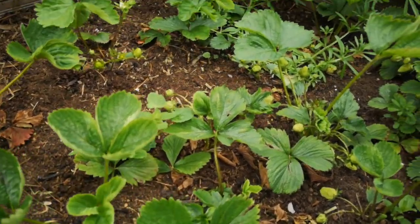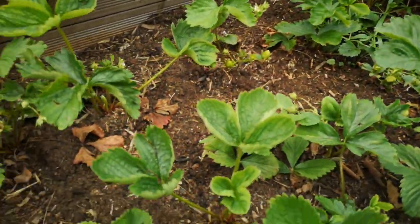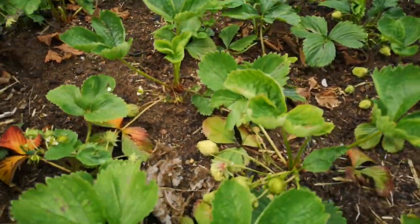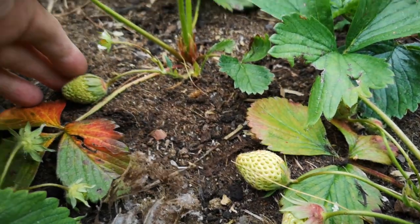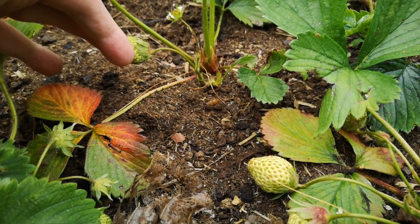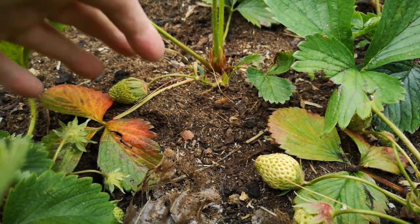Here's my strawberry bed — as you can see we have strawberries growing, coming along quite well actually. Got a few weeds I need to pull out, but that's no problem. The reason you want to put straw around your strawberries — clues in the name — is this: if they sit on the ground like that, they will rot. So they ideally need to be raised up off the ground, and the best thing to do that is straw, hence strawberries.